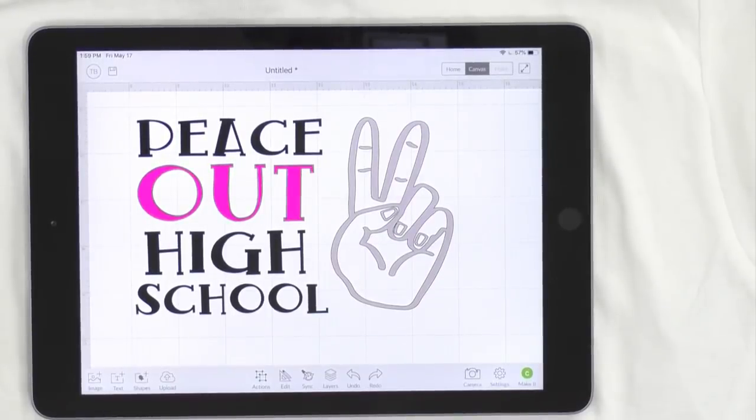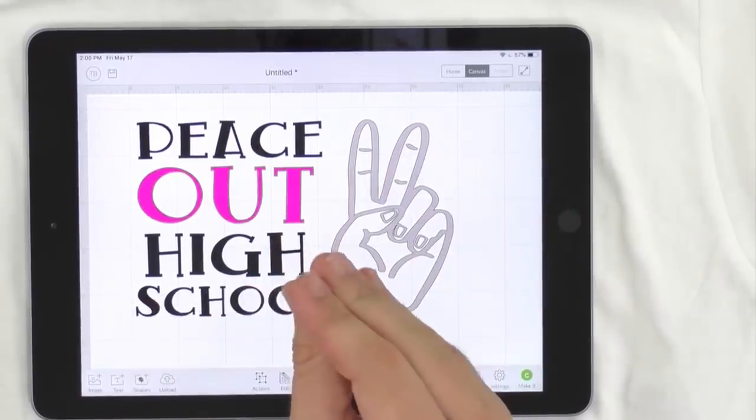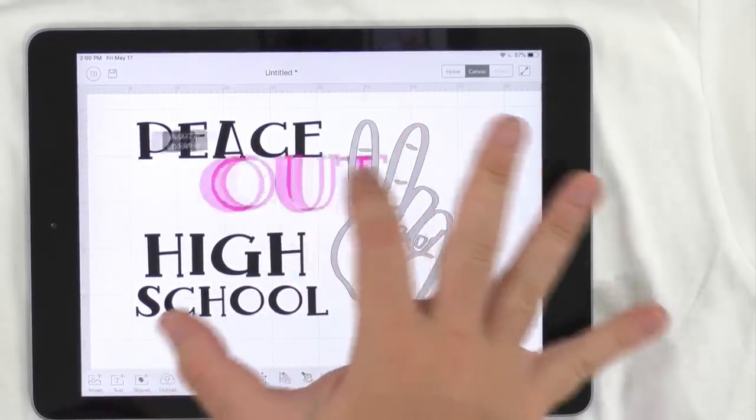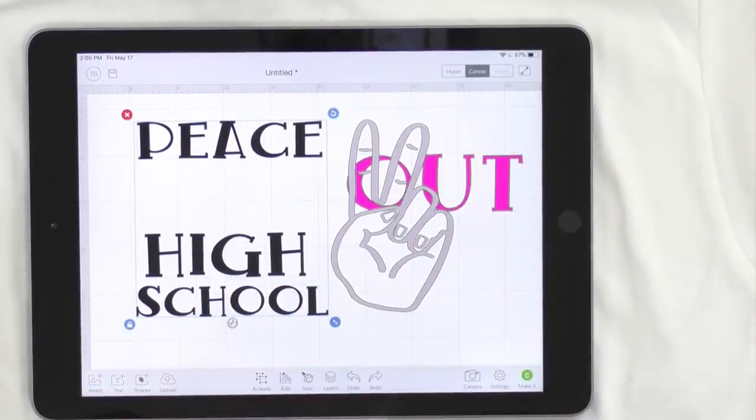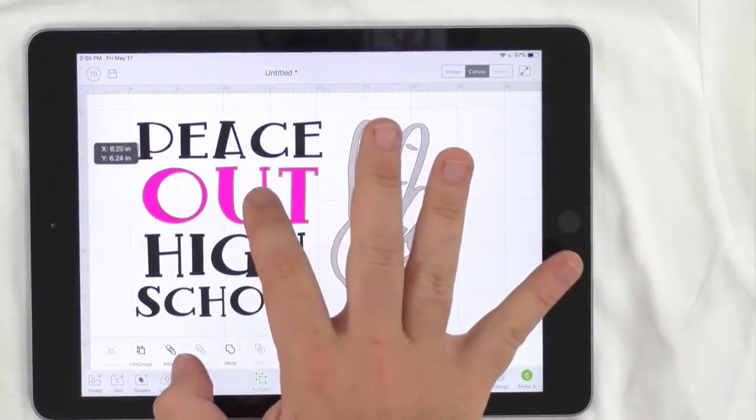I highly recommend taking full advantage of the Pro class. Now to make this permanent for the black layers, I'm going to move 'out' over and select the three black layers, click Actions, Weld — that's going to weld them in place, no going back. You could also attach it, but I know this is what I want. If you wanted to change 'high' or 'school,' you'd undo first and keep the three separate layers.